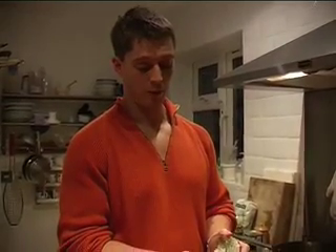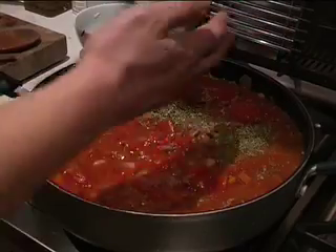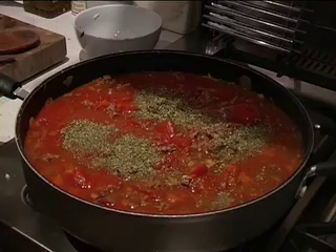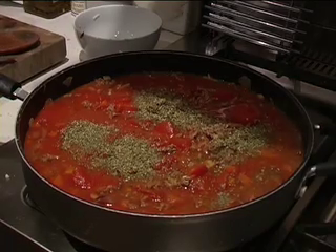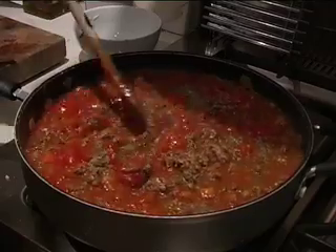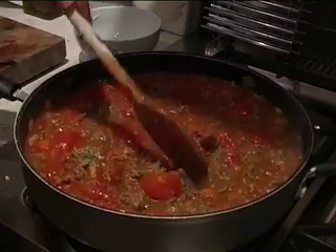What you want to do now is add a generous amount of this nice rock mineral salt. And finally, just add some seasoning - this is just a mixed Italian herbs. It's quite nice to use fresh herbs as well, but if you're using fresh herbs, put those in just before you serve.